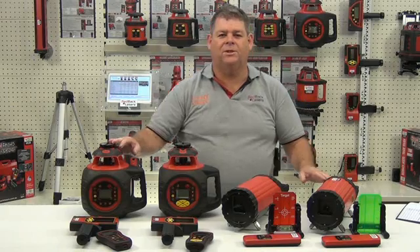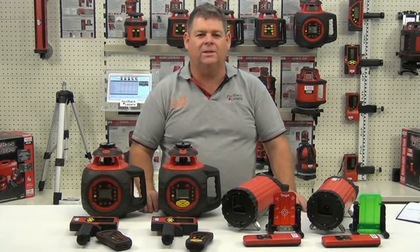We'll look further at the features and how to operate each of these lasers individually in the next series of videos.